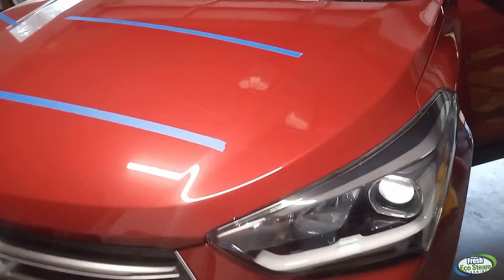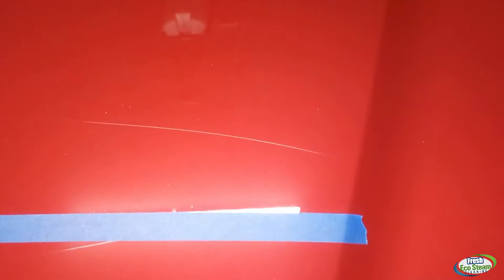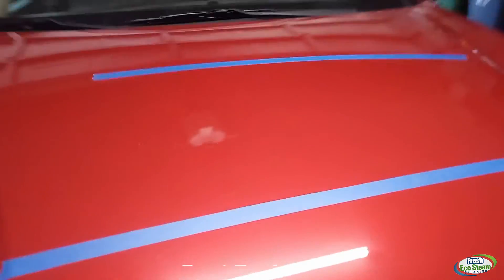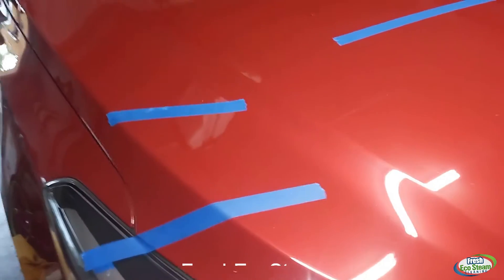Hello everybody, this is Gang from Fresh Eco Steam Cleaning. I wanted to show you this vehicle I'm working on today. You'll see some blue tape — this is a hood, and normally I don't put tape on it, but I'm using the tape as a reference point so the camera can pick up where the scratches are. I'm gonna show you the scratches and then show you how I'm gonna remove them.